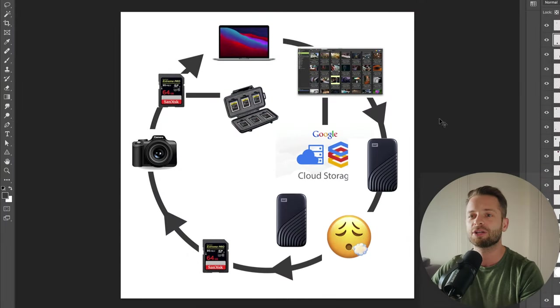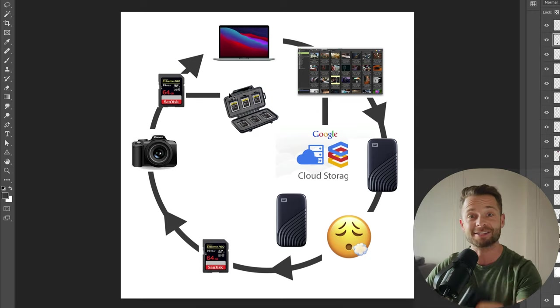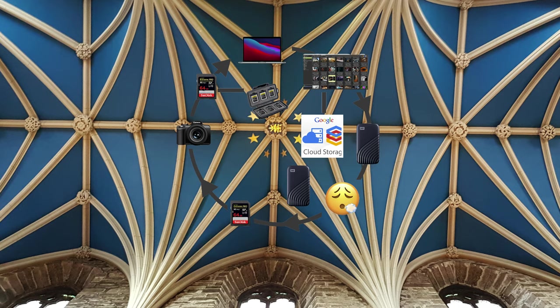Let me walk you through — we're going to hop over to the whiteboard of truth, justice, and all that is artistic integrity when it comes to backups. If you want, you can screenshot this, print it, put it on your ceiling and admire it at night. All right, so the circle of backup begins here at the original shoot.